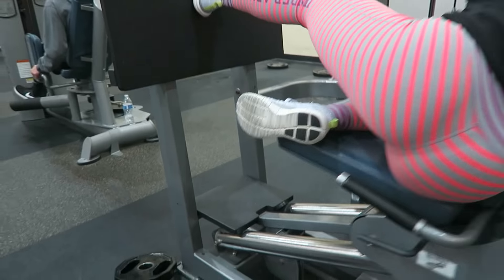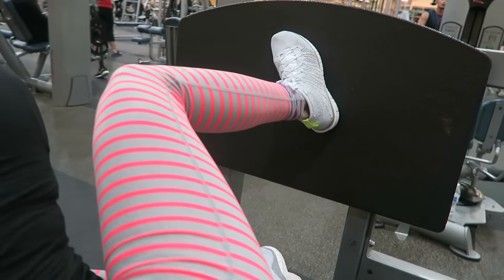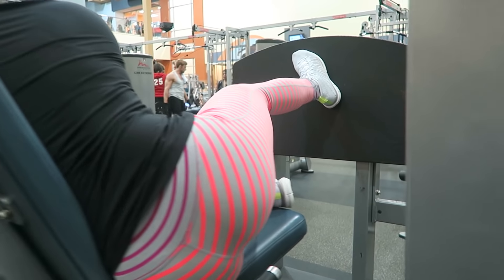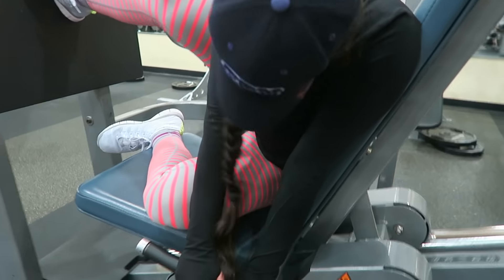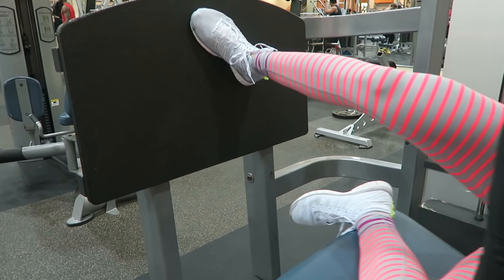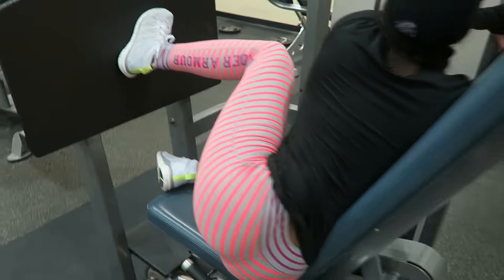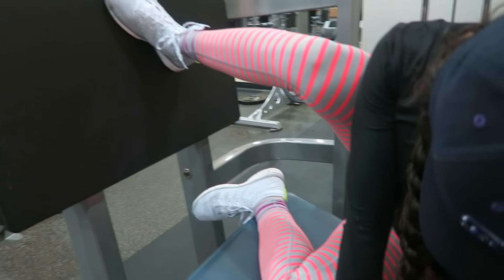Depending on how tall you are, place the seat all the way down so that when you perform this exercise you get that full stretch. Since we're doing these single-legged, make sure your other leg is placed on the seat. Go all the way down and push through your heels — it's super important. Keep tension on it and don't lock out your knees. This exercise gives you great isolation for your glutes, so I definitely recommend throwing it into your routine.